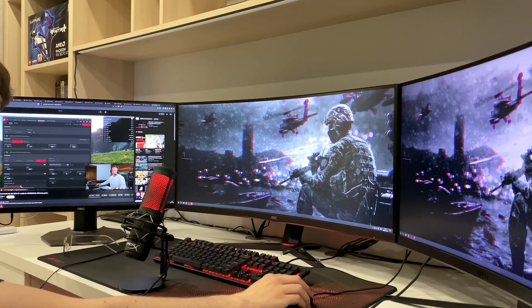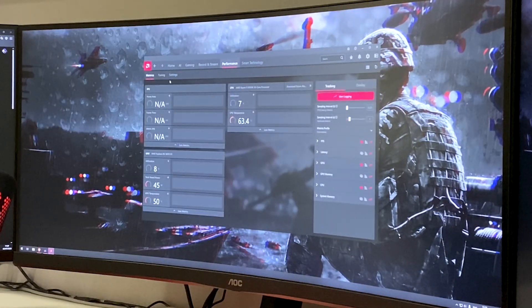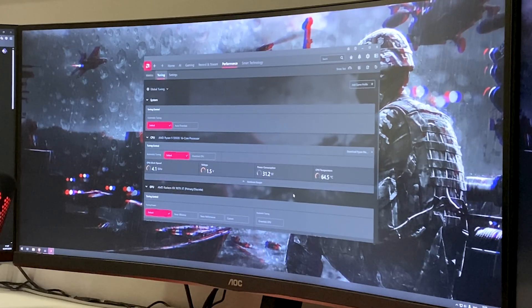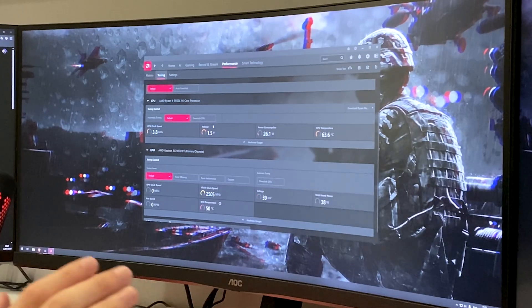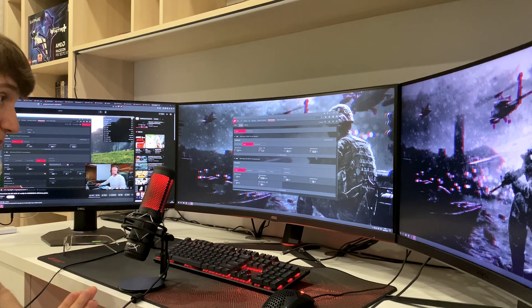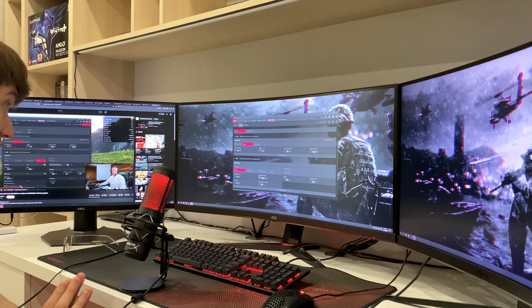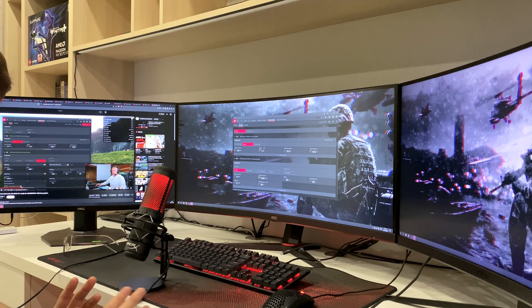After watching Techias City's video, we start the undervolting process. Go to Performance, click on Tuning — this is where you mess around with your system. It's interesting seeing my 5950X here since I've never used AMD's software for it. Apparently I could overclock it, but my 5950X is a bad silicon lottery result. I've tried undervolting, overclocking, and PBO — just enabling PBO crashes my PC. So I'm leaving the CPU alone; it just works and I don't want to mess with it.